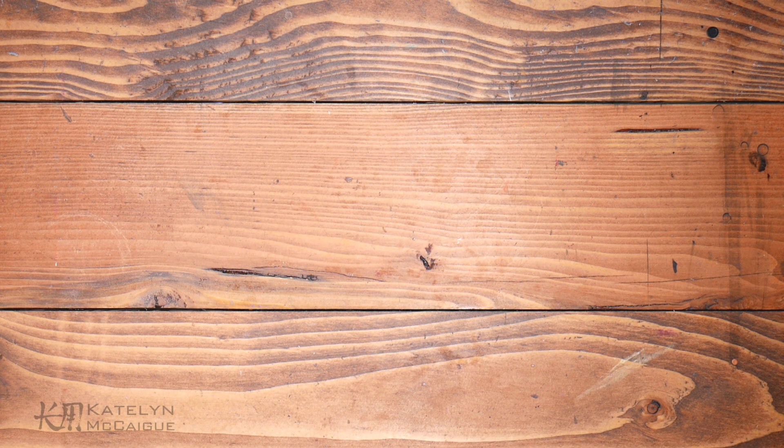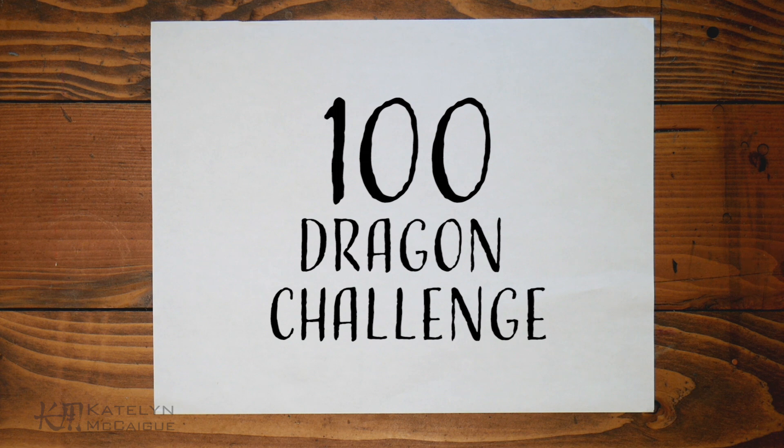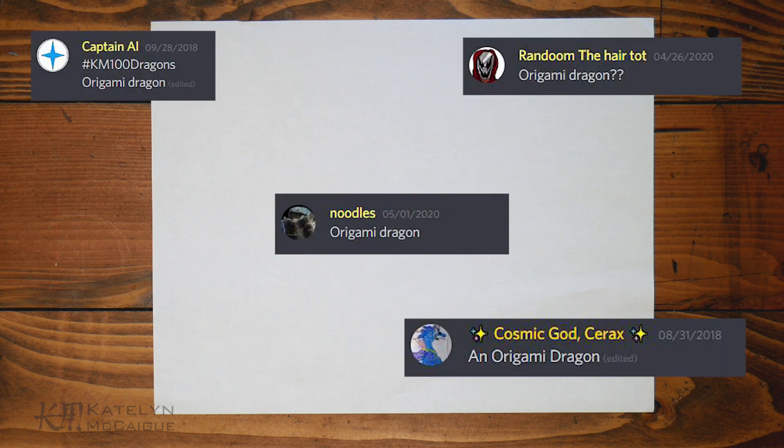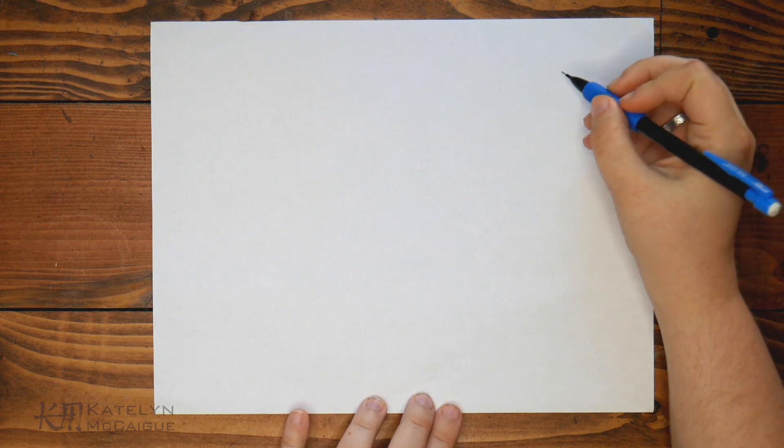Hey guys, welcome back to the channel. My name is Caitlin and today we are continuing the 100 Dragon Challenge. For today's challenge I kind of wanted an easier dragon this week — quote unquote easier — because I just wanted to get back into the swing of making videos after a week off. I decided to do an origami dragon. I thought this was such a great idea, thank you for suggesting it.